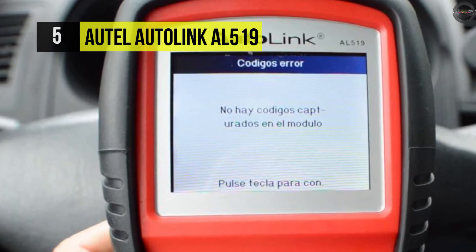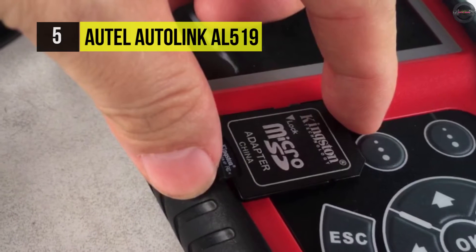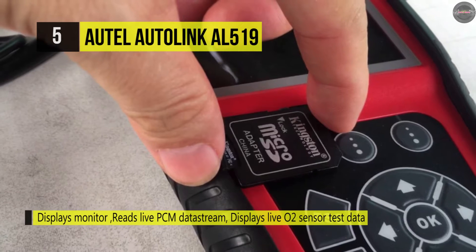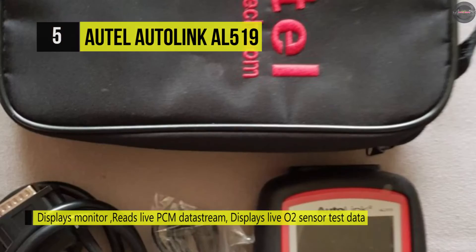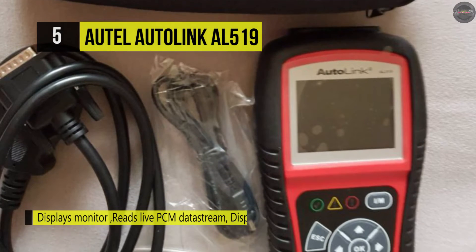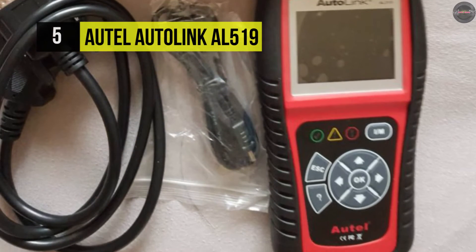Its Control Mode requests control of the onboard system test or component bi-directionally. The Freeze Frame Data function allows the technician to view the vehicle's operating parameters at the moment a DTC is detected.